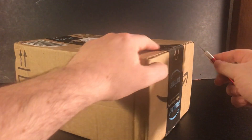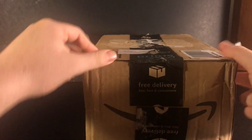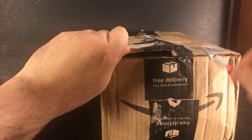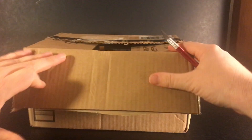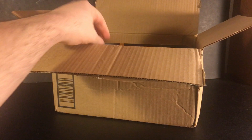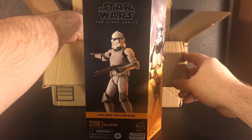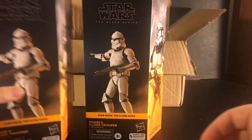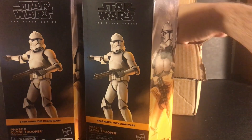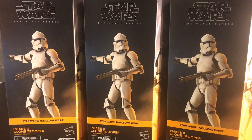Opening up the package. I got not one, not two, but three of the phase two clone troopers.